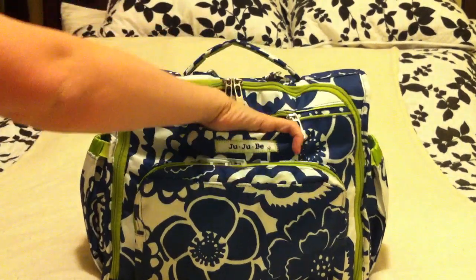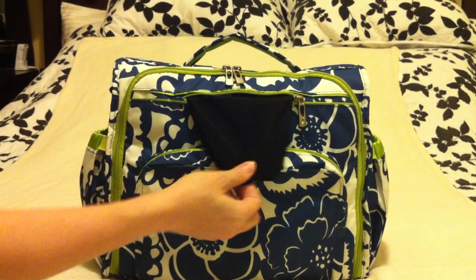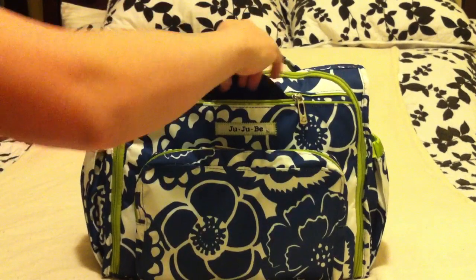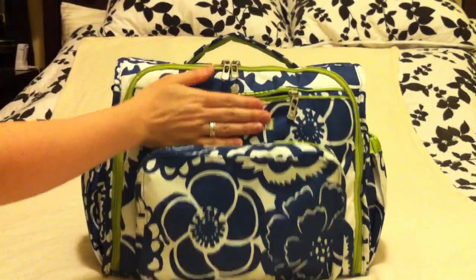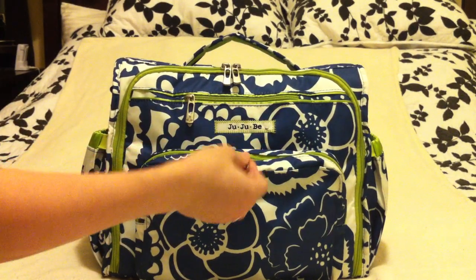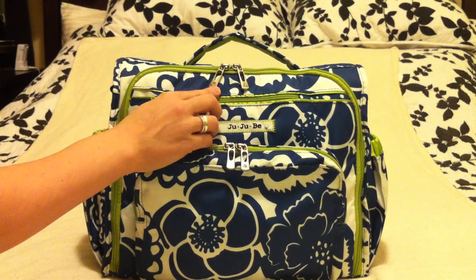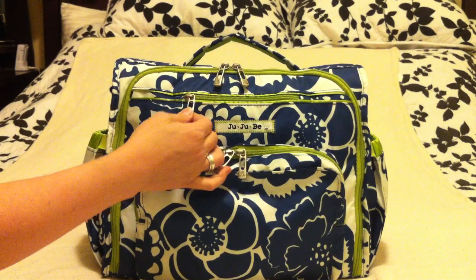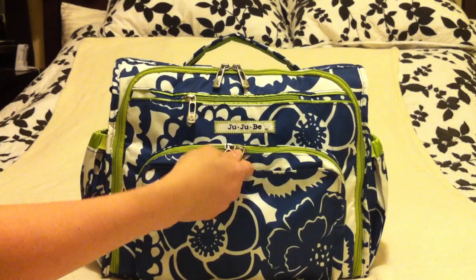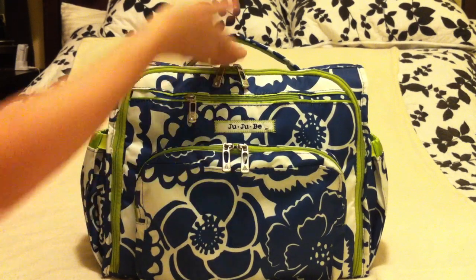There's a fleece-lined pouch inside the front — great for things like your camera. I keep my cell phone in here so it doesn't get scratched up, and it's really convenient because I always know where it is. Another thing I love about the Jujubee bags is the really great metal hardware with little rhinestones. I've had a lot of bags with cheap plastic zippers that end up breaking, but this is really good quality hardware.